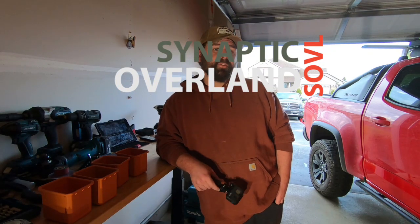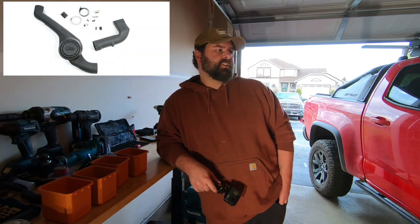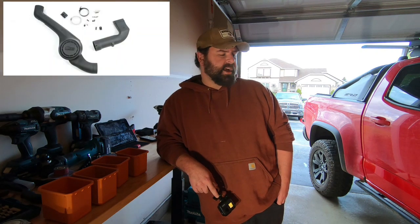Hi, what's up everyone? This is Grima from Synaptic Overland. I've got a couple of different projects that I'm doing today. The first one is going to be installing this AEV snorkel for the ZR2 Colorado.